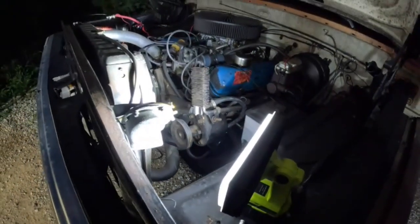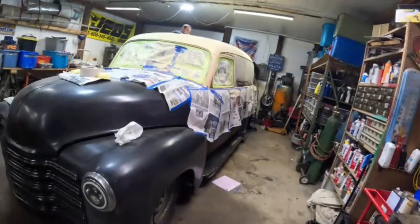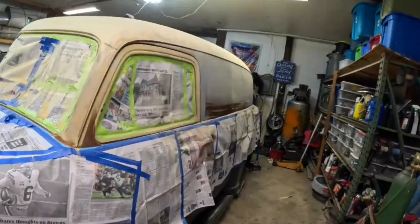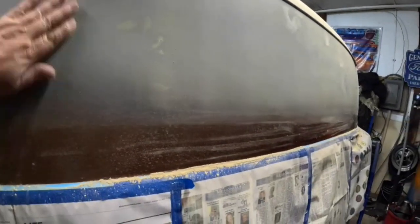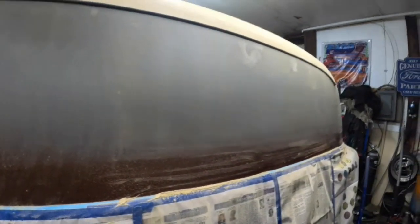We're going to start by draining the coolant and getting this radiator out. We were supposed to be in Bowling Green drag racing but it's been raining so we didn't go. We spent a week hanging out with the wife. We got this panel truck back in here — I hate this thing. Note to self: if you take a job from a customer and he doesn't know exactly what he wants, don't take it. These wishy-washy guys are way too much.